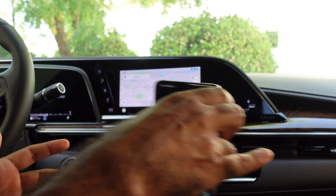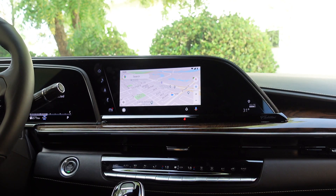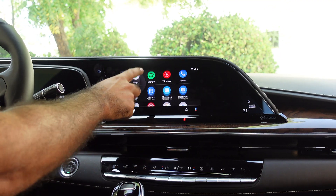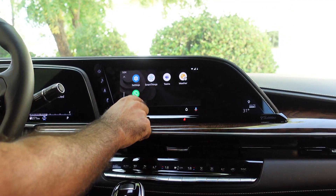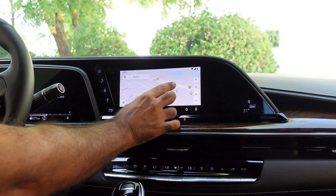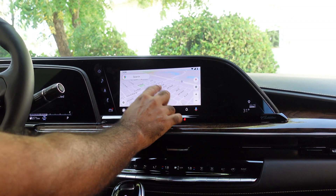And here we go. We are now looking at Android Auto on the screen. You can tap over here to get to the home screen. You have all your apps that are available on your phone available to you here. We were in Maps — obviously you can see that. You can go ahead and zoom around, navigate, and search for a map.